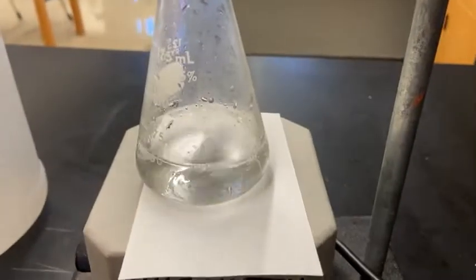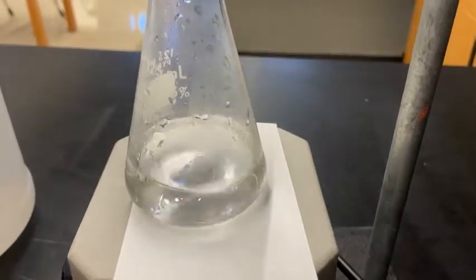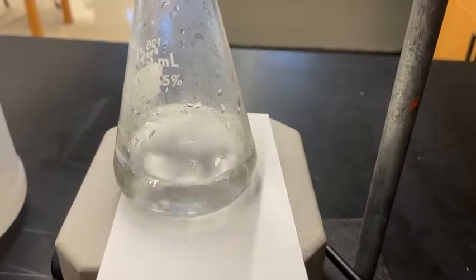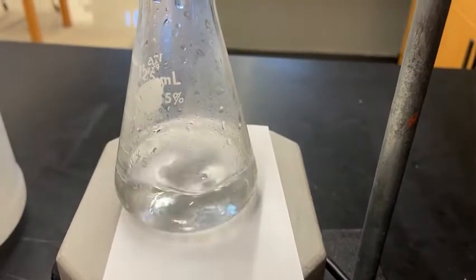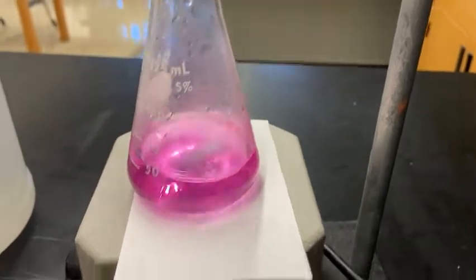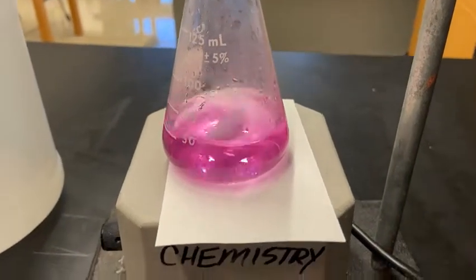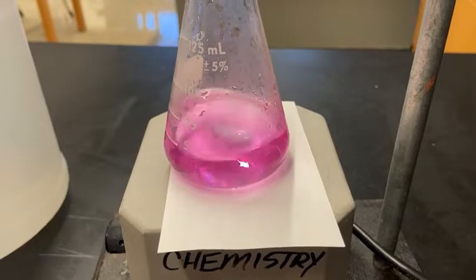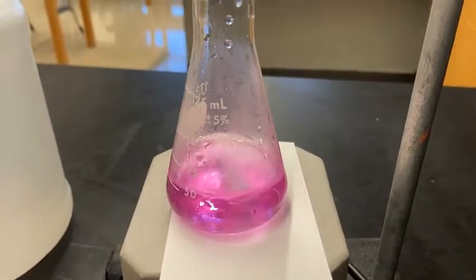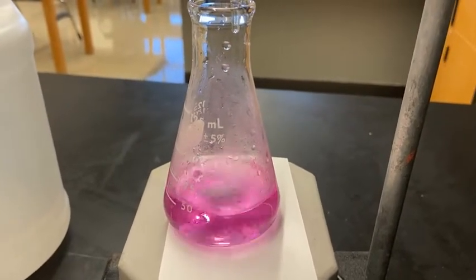The solution is still clear, but one drop and you can see the color disappears very slowly — we're very close to the end point. I'm going to add each drop slowly now. That's one drop — and I went too far. That's a bad trial, so we're going to have to discard this data and do another trial. Please erase your data for this one. I added a couple of extra drops past the end point.